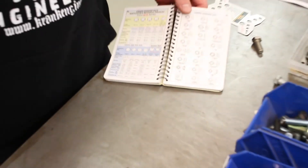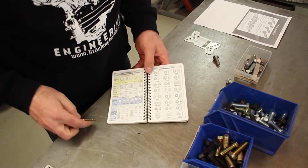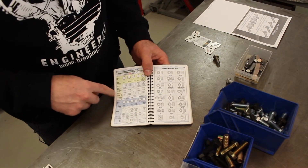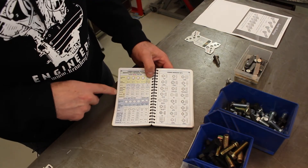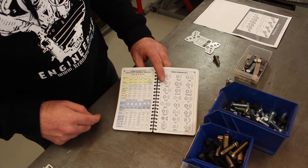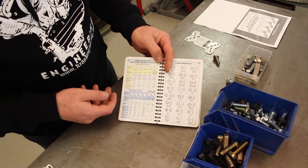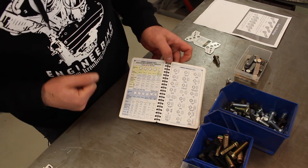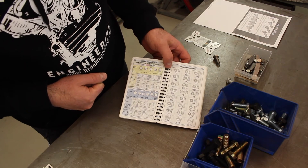Most of this information is available in handbooks and around the web. I've got a few different ones — this is called the Engineer's Black Book and it's got all sorts of details about bolts, materials, strengths, and all sorts of stuff. If you're looking for reference material, these books are pretty handy. You can get them online or pick one up at a tool store or industrial supplier near you.